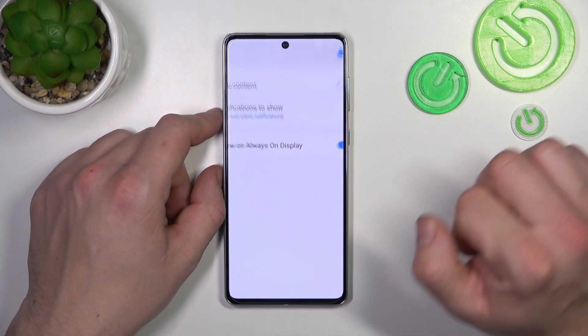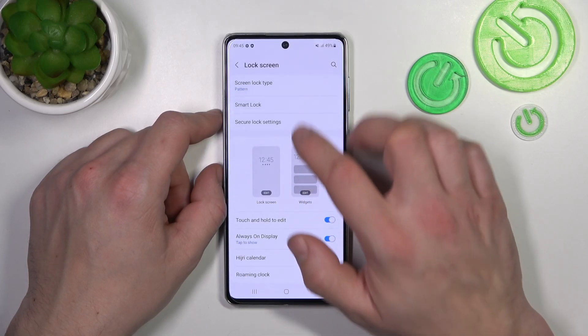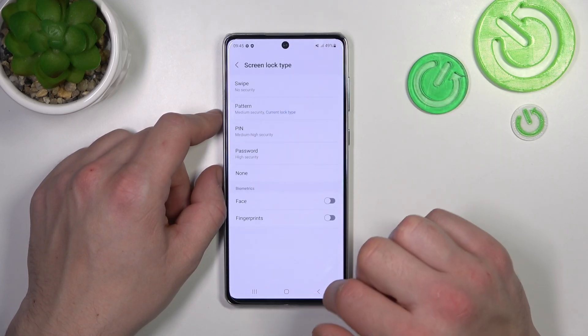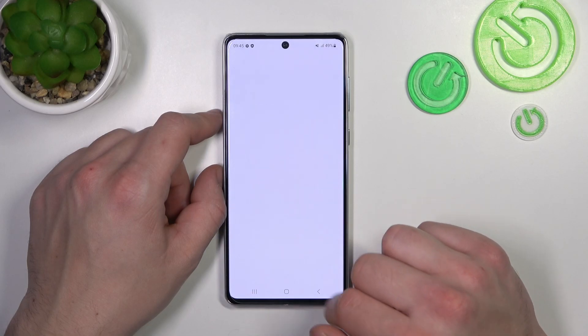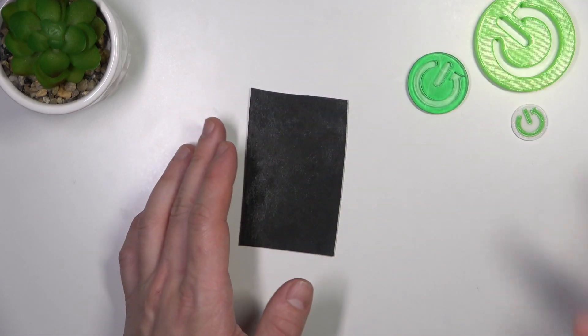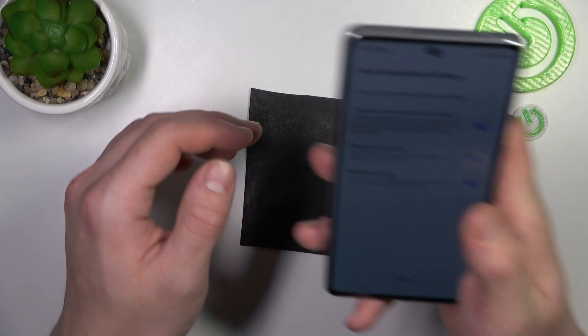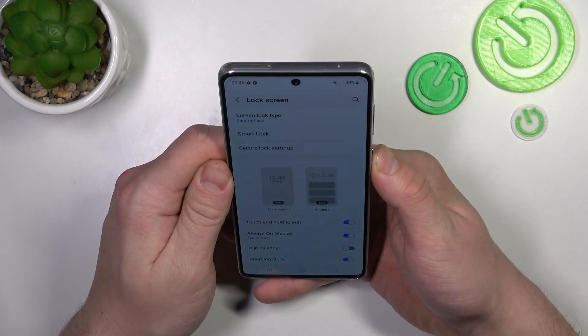Now it's done, we can go forward to biometrics. So firstly let's select Face, continue and scan your face in this area. Now my face is scanned, I can use it to unlock the phone.